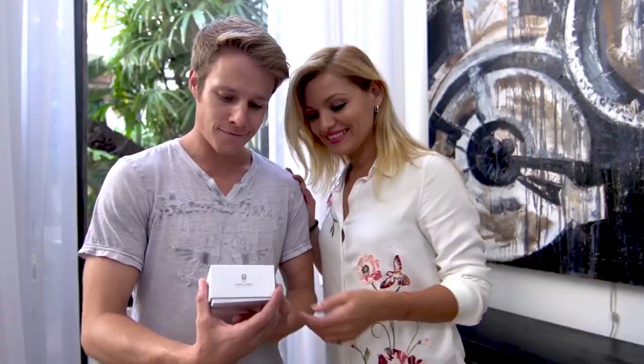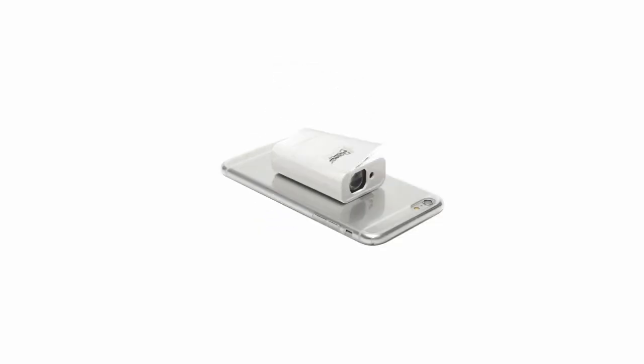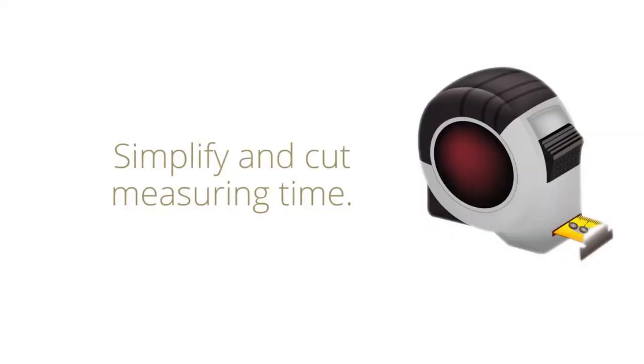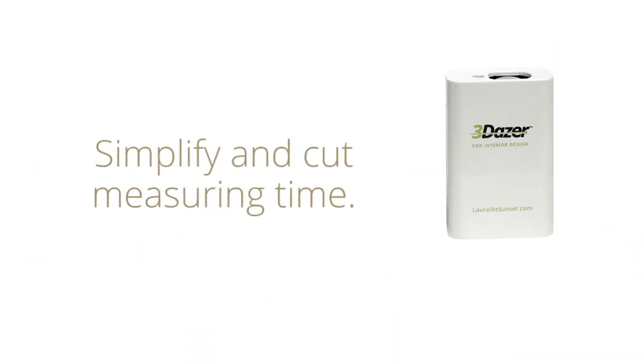Introducing 3Dazer, a revolutionary measuring device that turns your iPhone into a smart laser measurer. 3Dazer is a patented, more advanced and convenient way to measure. It'll simplify and cut your measuring time to a fraction of what you'd normally have to spend and make your project go more smoothly.